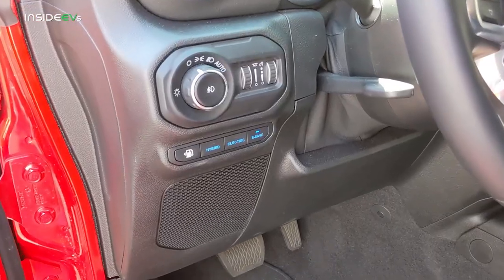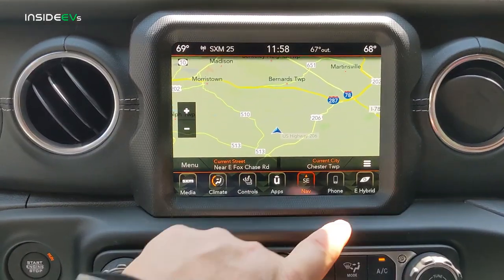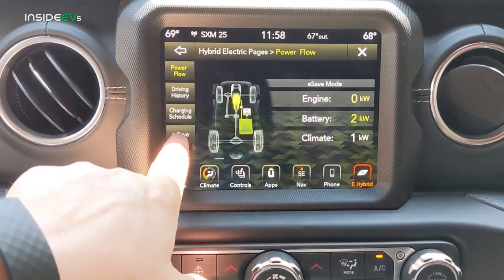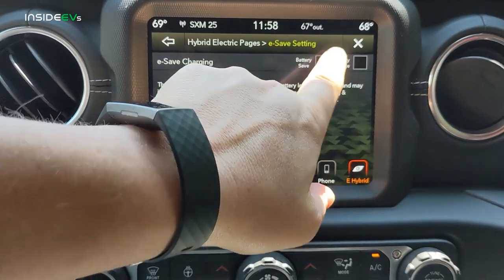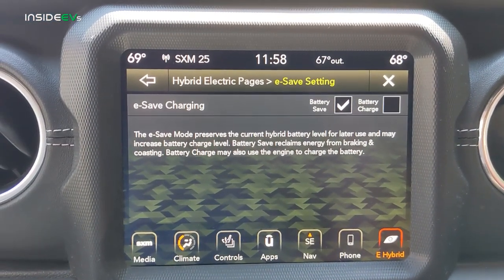The final driving mode is e-save. E-save gives the driver the option to maintain the battery's current charge, or use the gas engine to increase the charge of the battery. To do so, you must first enter the e-hybrid screen, then tap e-save. From there, you can toggle between battery save and battery charge options.